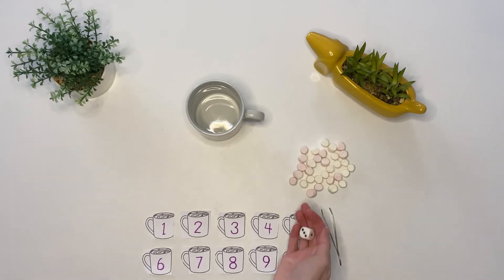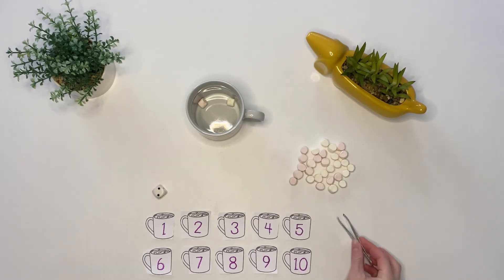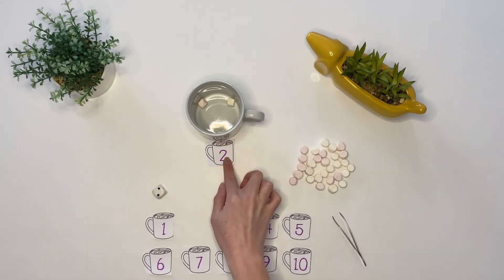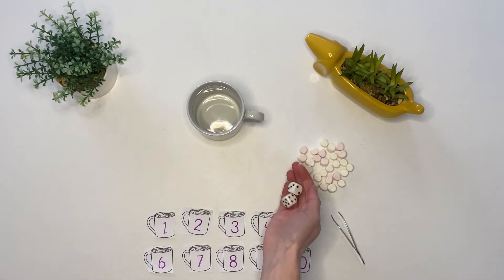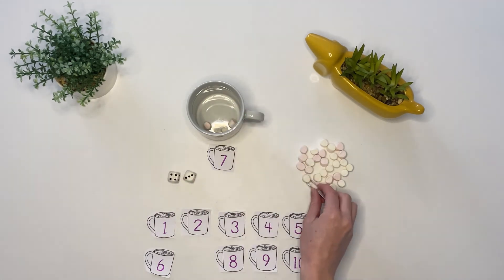Children could even cut out the numbers that they trace and then use these to play a game. Can they roll a dice and then count out the correct amount of marshmallows to put in the cup? You could even use two dice to find the larger numbers.